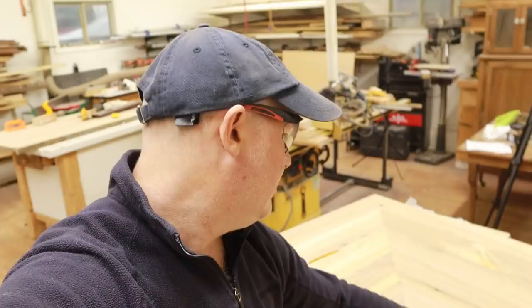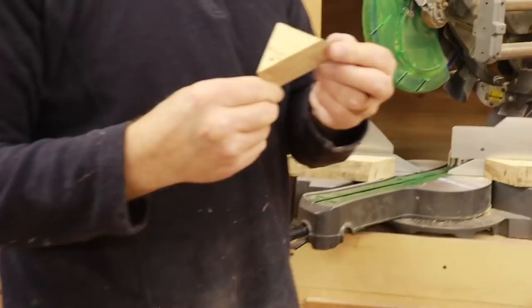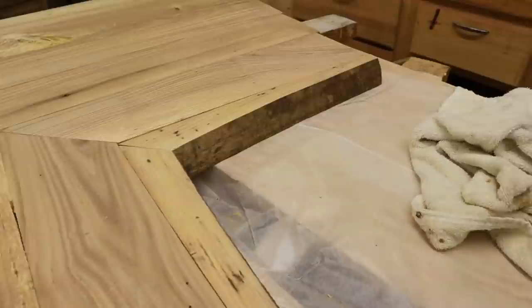I think it looks really nice. The big one is complete for the live edge — now for the corner pieces, we've got to make a couple of cuts. Hopefully I don't ruin it. It looks pretty good — well done.